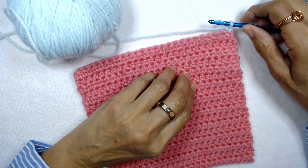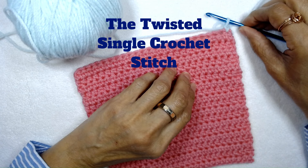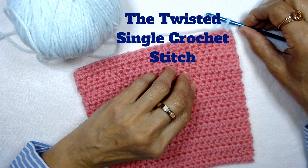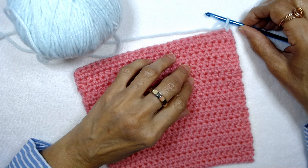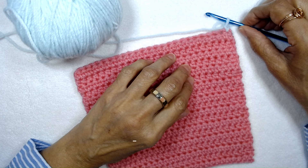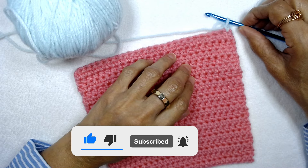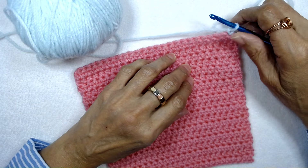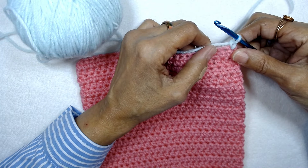Hi there, my name is Sultana Muzakir of sultanamuzakir.com. I'm a handmade designer and maker who loves everything handmade. In this video I'm going to show you how to make the twisted single crochet. Before I get started, if you don't already, I invite you to subscribe to my channel and ring that bell so you'll be notified when I upload new videos. So let's move on with this tutorial.